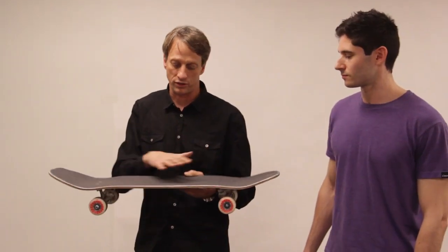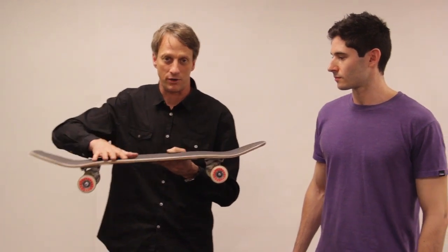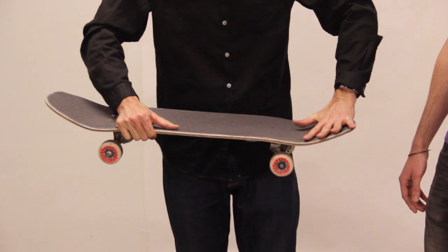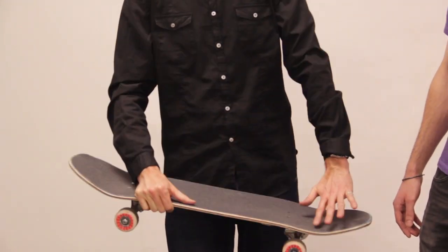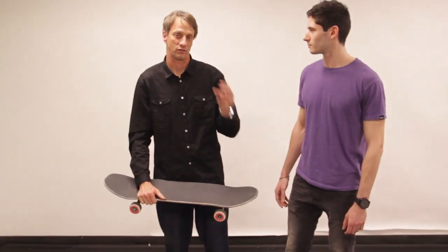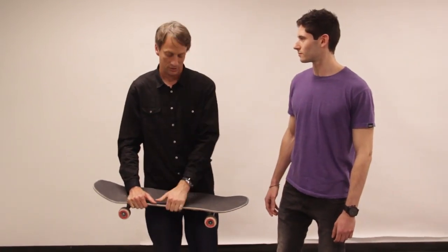It's kind of like one motion. This goes first obviously, but it happens so fast that it just feels like one motion. And once your board is in the air, the way you keep it on your feet is you keep pushing down, you keep straightening your knees. You keep pushing down on it to keep that pressure on until you land. It sounds complicated, but it's all just a fluid timing motion. I'll show you.